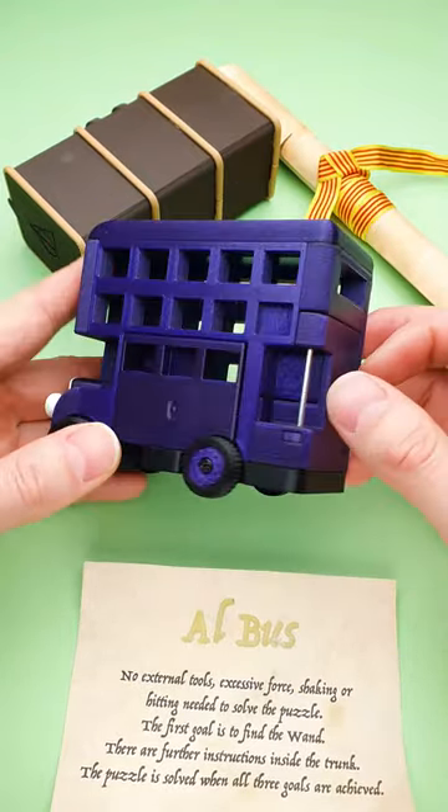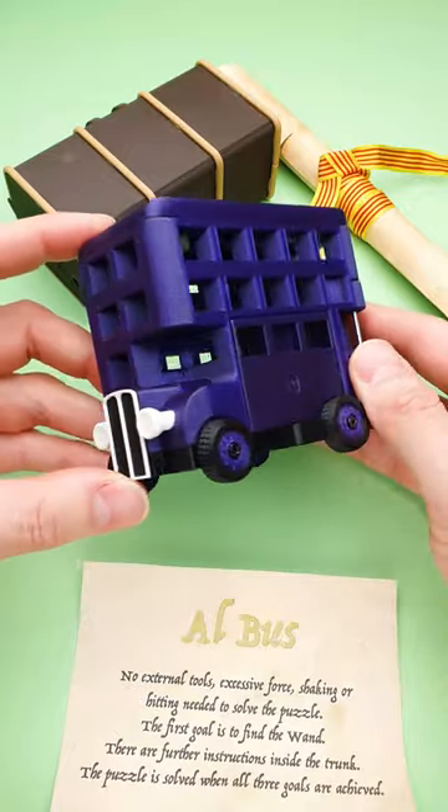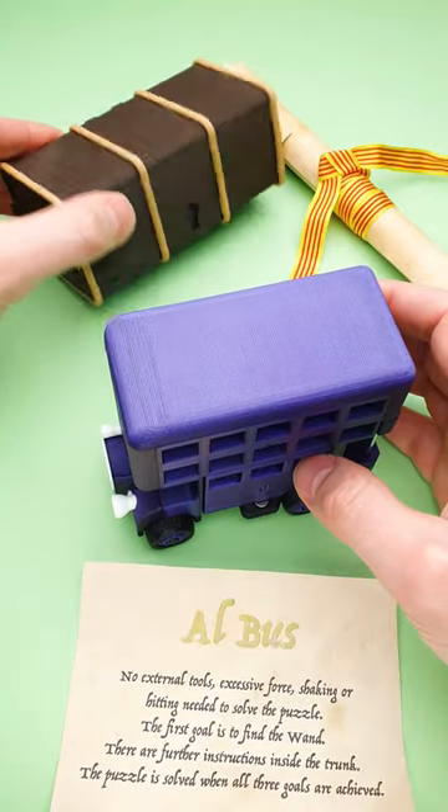The goal of the puzzle is to find the wand, the resurrection stone, and the cloak of invisibility — and also what's hidden inside of this trunk.